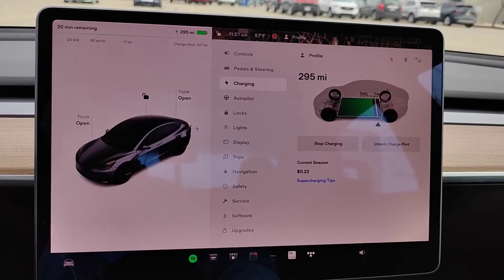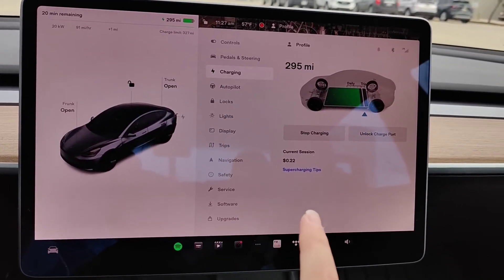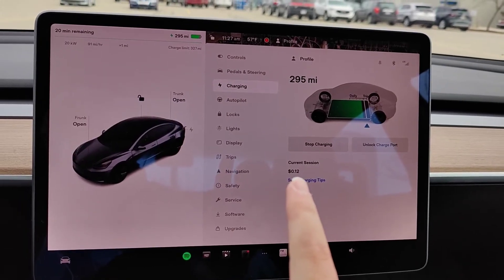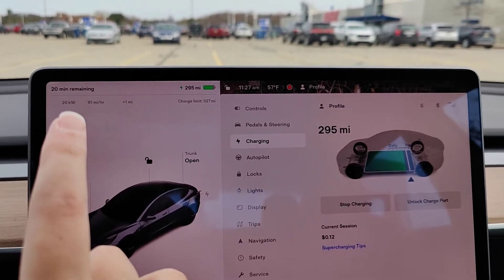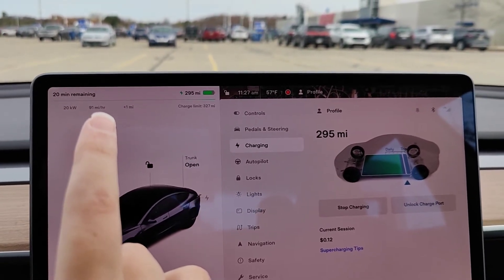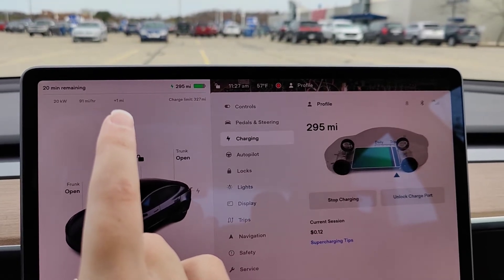Plug in. Once you plug in it'll just take a little bit of time, but then your car will start charging. You can get some useful information here where it shows you how much the current session is costing you, and also how many kilowatts you're charging at, the miles per hour that you're adding, and how many total miles you've added so far in your supercharger session.